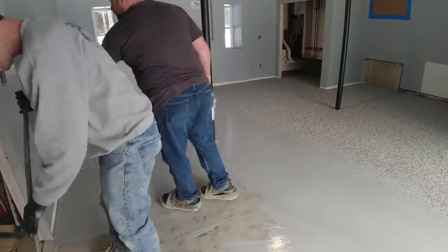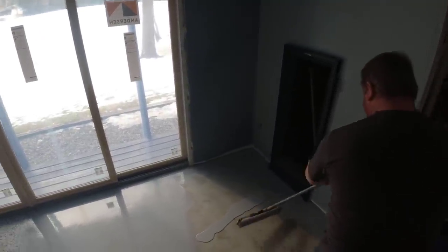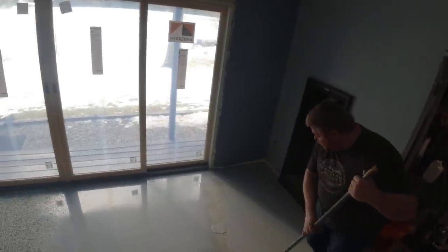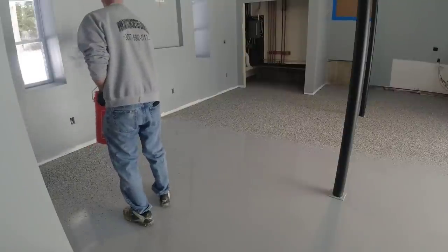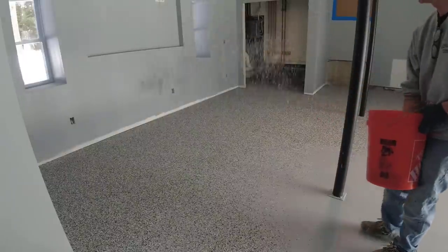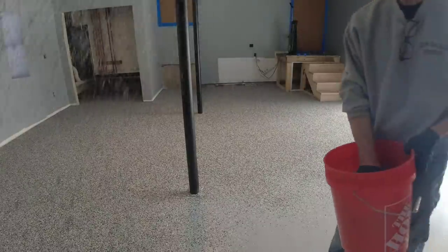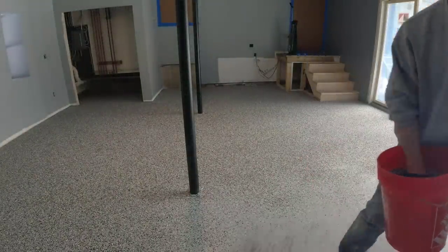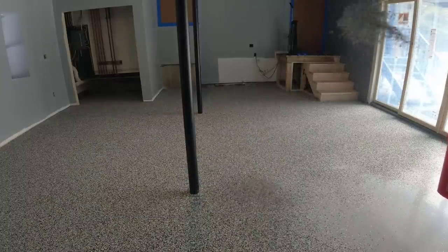We're going to kick Darren out of the way now — Luke will roll this last section while I go back to broadcasting flakes. We're being careful not to apply the epoxy too thick; the course covers the correct thickness. The products we use are high-quality — not the cheaper big-box store versions, which aren't as durable, scratch resistant, or chemical resistant. We do 50 to 100 of these floors a year and have been doing it for 20 years, so we've settled on two or three manufacturers that make really high-quality, user-friendly products that apply easily.